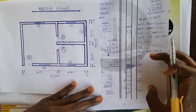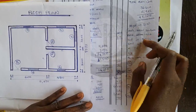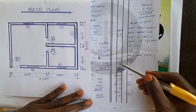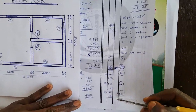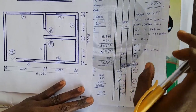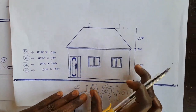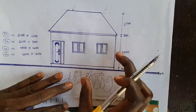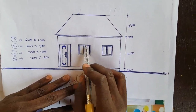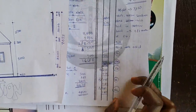When we produce the bill of quantities, we will square each of these dimensions, sum them up, and subtract them from the total block work area booked. This adjusts for the space occupied by doors and windows in the wall. However, we have not yet adjusted for the lintels — the space covered by the lintel above each door and window is concrete work and must also be excluded from the block work total.